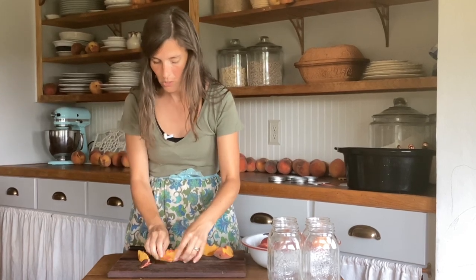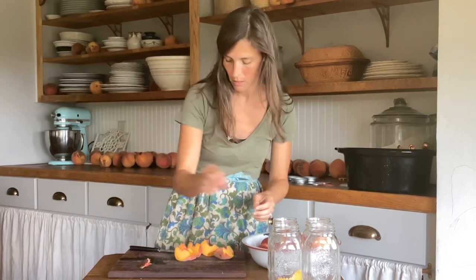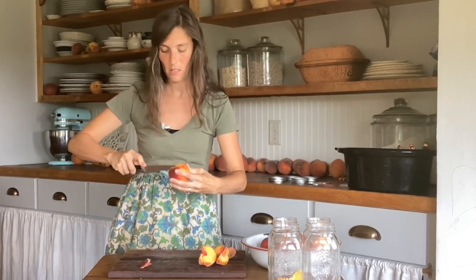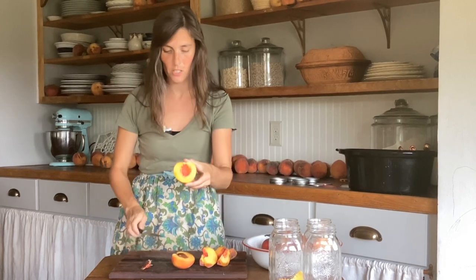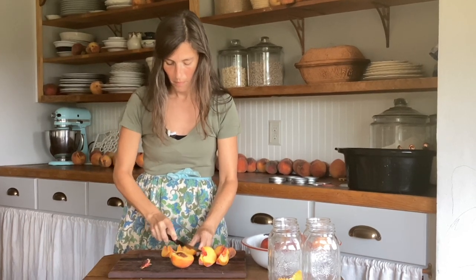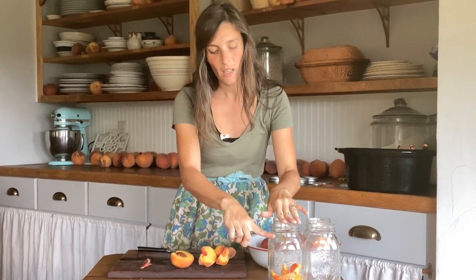There are a couple here that do not have bad spots, and you just drop them in the jar. Let's try another peach — a couple of those are bad. You just keep doing this until your jars are filled up. See, that's a really good one — no mushy spots. Just keep dropping them in the jar and you want to fill it all the way up to here, and then we're going to move on to the next step.